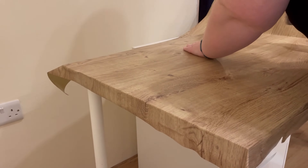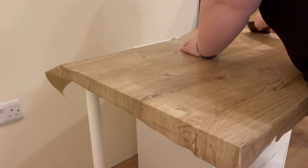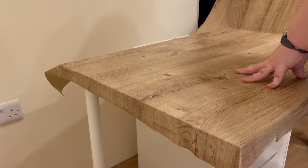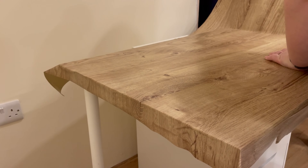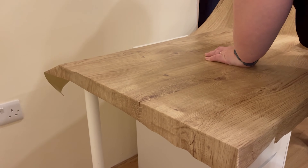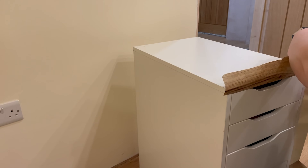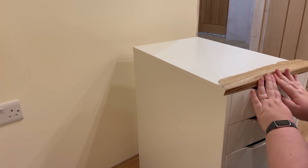In Ikea you can buy the desk separate — you buy the drawers separately, then the desk, then the legs separately as well. So it's a customizable desk. I could have bought an oak top and kept the legs, I could have bought everything brand new, but I wanted to keep everything and try a DIY top, doing the minimal budget if I could. So yeah I did it and this is how it turned out.